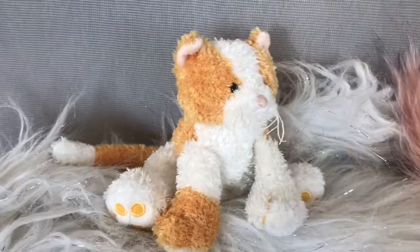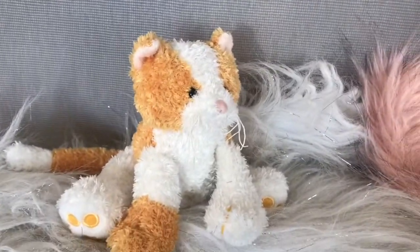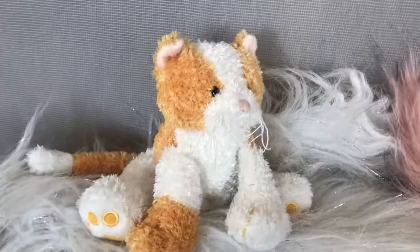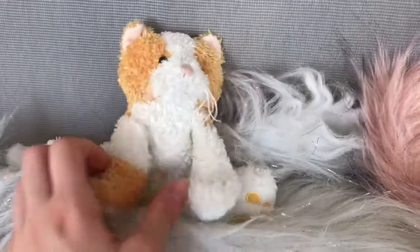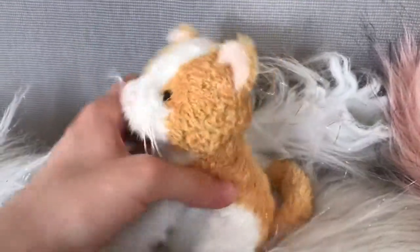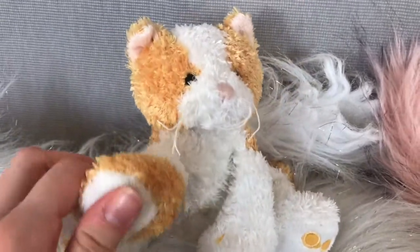I picked this up at Goodwill, and honestly I like to save plushies from Goodwill from getting thrown into the dump, because plushies have a lot of life still left to them, especially this little baby. I like to restore them and make them really cute and something unique.